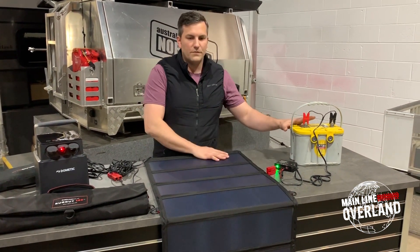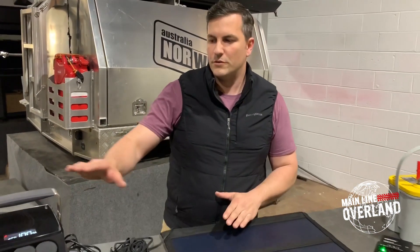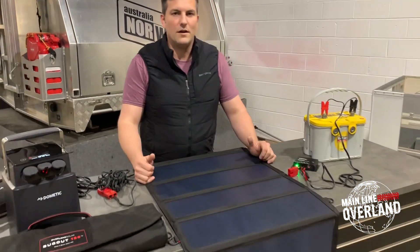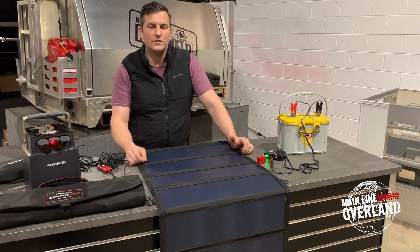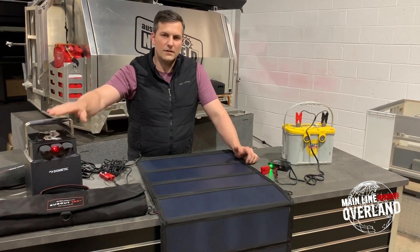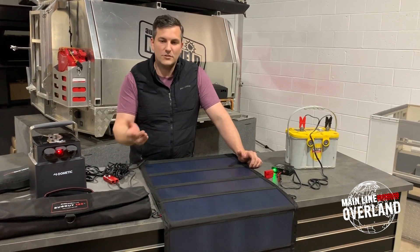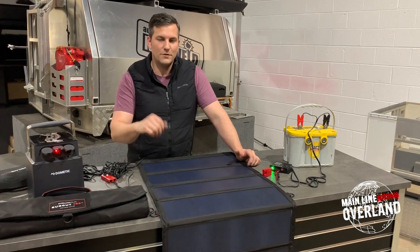Whether you're going via a charge controller and battery on your vehicle, or whether you're going with the PLB40, these are two great ways to have your Overland Solar set up and ready to go for your next adventure. These items are all available on the Mainline Overland online store in our Overland Solar collection and also our Dometic collection for the PLB40 at MainlineOverland.com. Check it out online and grab one for your next trip.